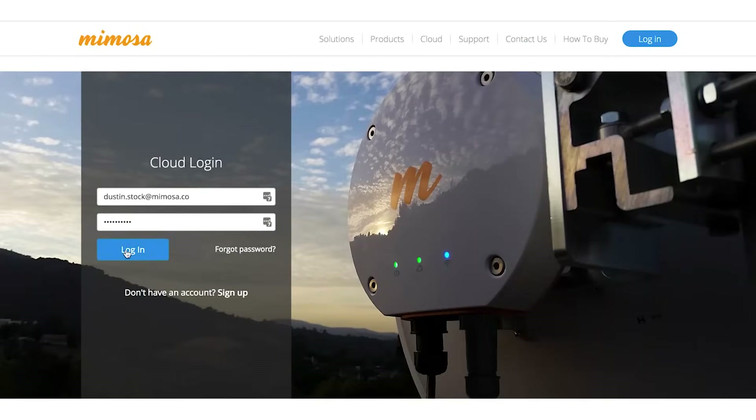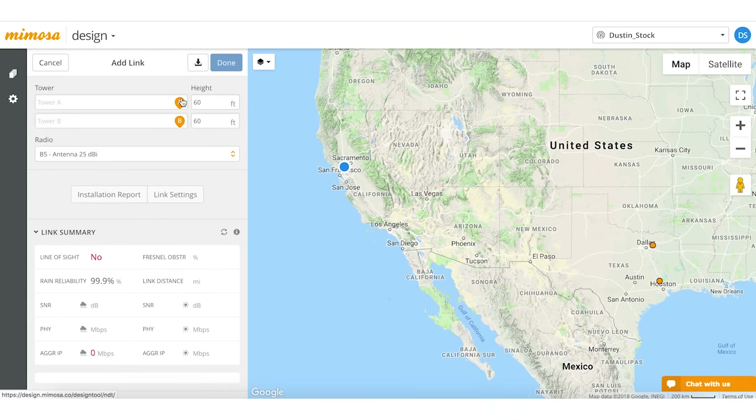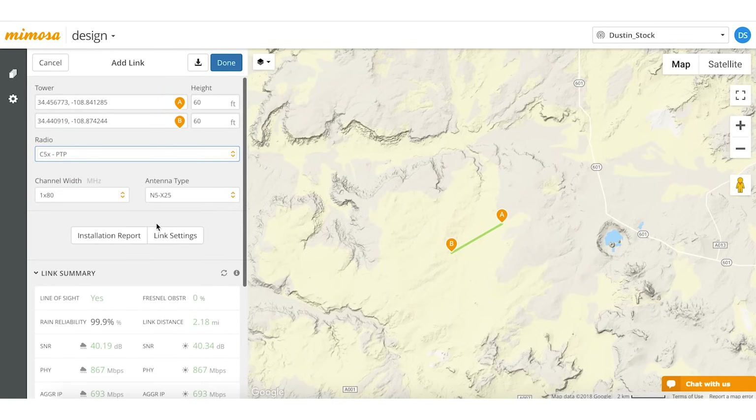We'll go ahead and log in here to the cloud and go to the design tool. We'll create a new point-to-point that has line of sight, and we're going to choose C5X point-to-point. With the C5X you have five different options for antennas: it by itself, which is 8 dBi, then you have two horn antennas — one that's 12 dBi and one that's 16 dBi — then you have two dish options, which are 20 dBi and 25 dBi.